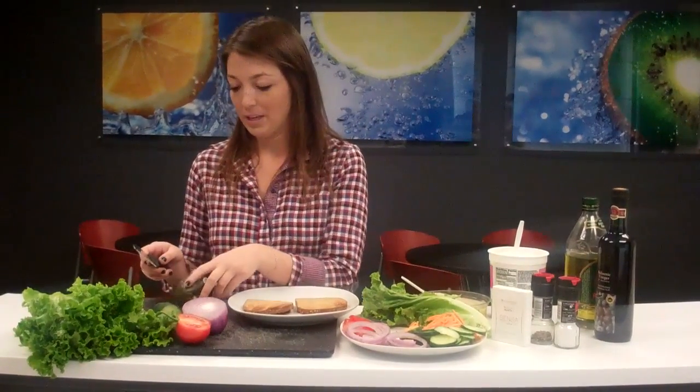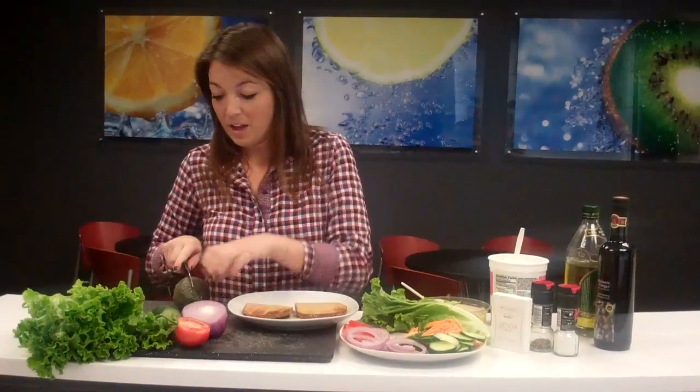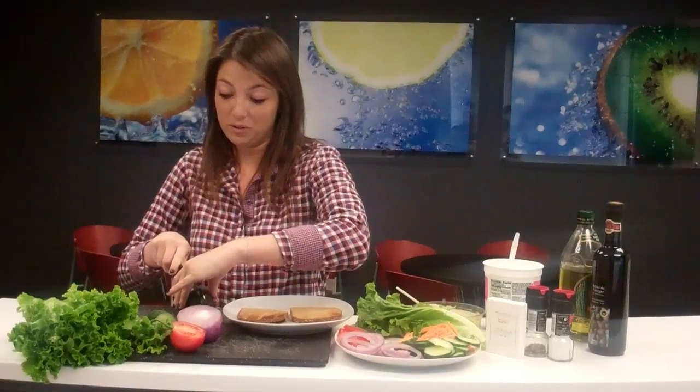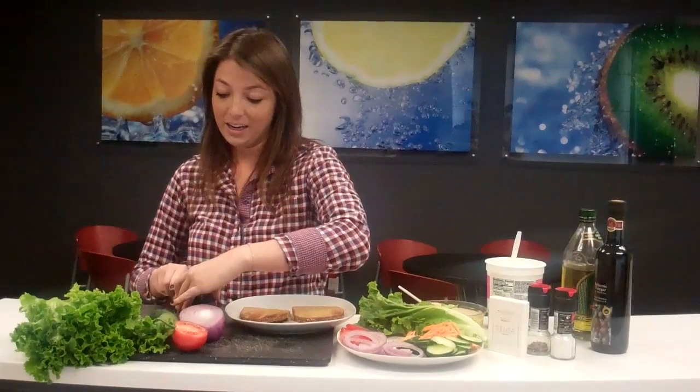I'm going to start off by cutting up the avocado. Avocados can be kind of tricky to cut, but I think I got this one. The best thing about this is that you can save it by keeping the pit in the second half of the avocado, and then you can just use the other half for another sandwich later.